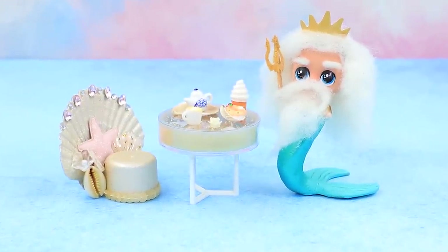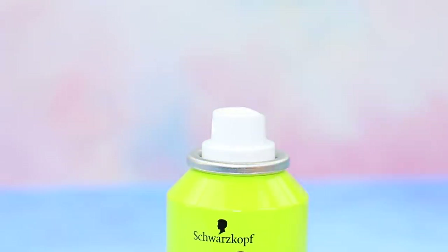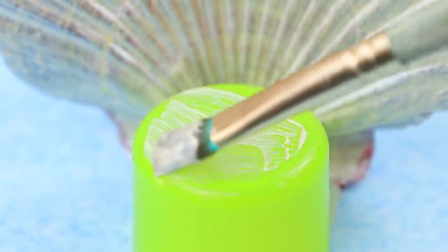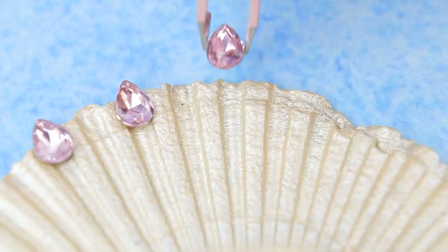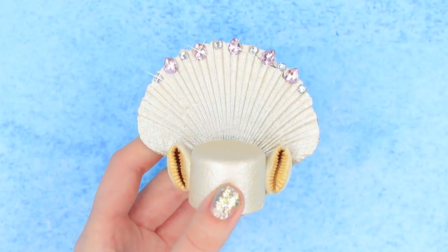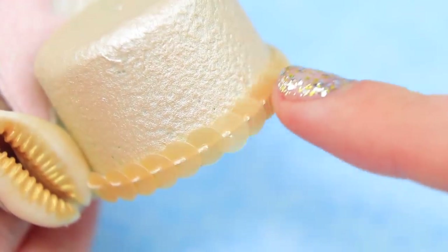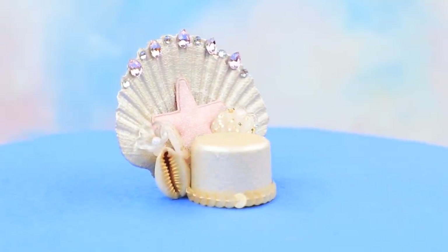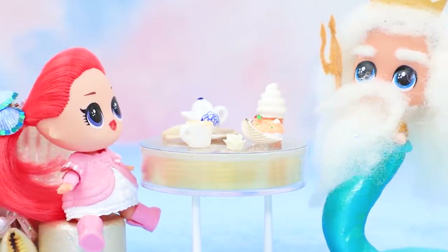Let's complete it with a chair! We'll need a dry shampoo cap. Color a seashell and a cap with pearly acrylic paint, decorate with more seashells on the sides, add a rhinestone and glittery stones on top, put a star-shaped cushion under the back, and attach a string of sequins and more decorations! Mermaid and Neptune love this new furniture! And the cookies are so yummy!